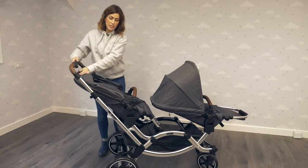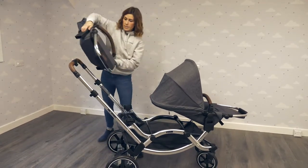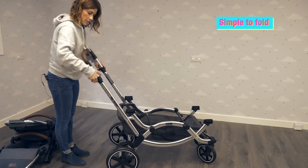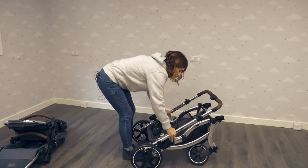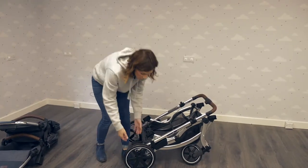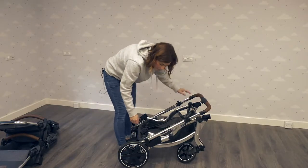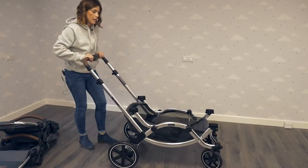To fold it you do need to remove the seat units. Pull these pieces up and then press down. As you can see, considering how big the pram is, it folds down pretty small. You can take all the wheels off to make it even smaller. To fold it back up again, unclick that and pull it back up.